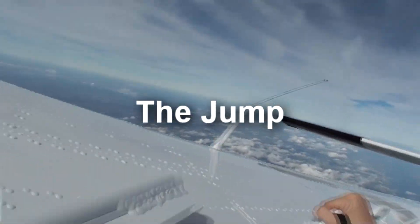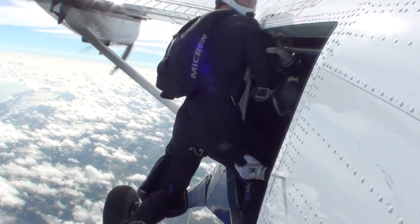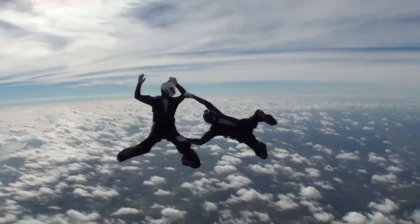Welcome to the Rhythm Skydiving Instructional Series. I'm your coach, Steve Lefkowitz. In this video, we'll talk about the two-way star, star.